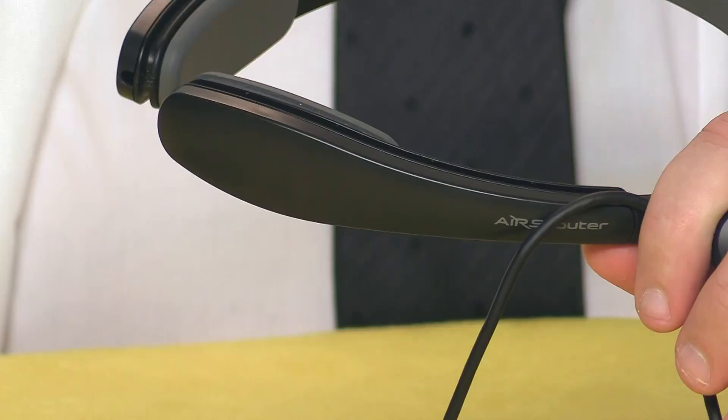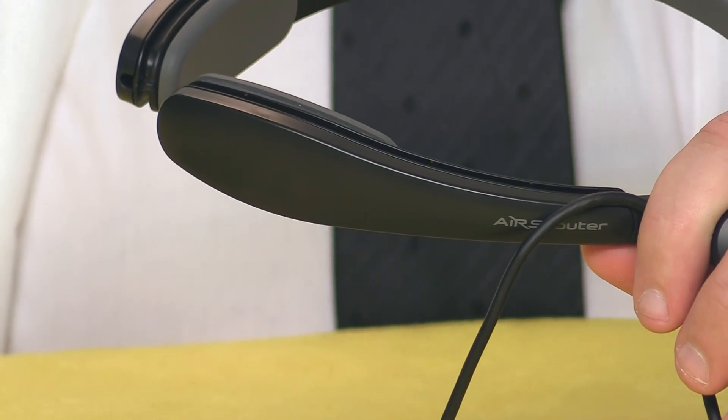Your biological and technological distinctiveness will be added to our own. To help tame the cables, Brother provides this little groove around the headband.